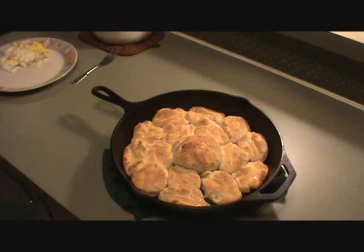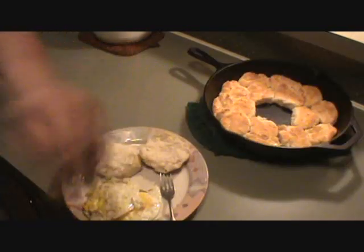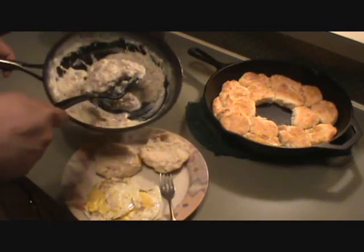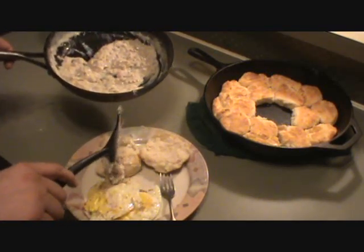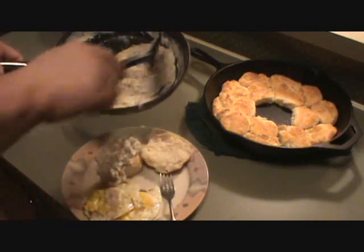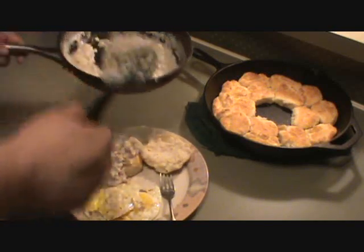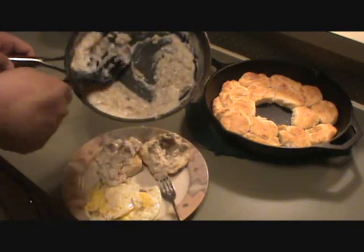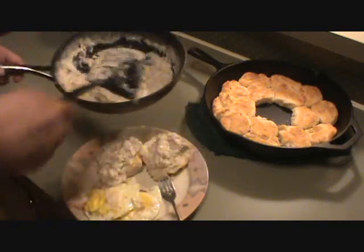Well guys, there you have it — homemade biscuits, AmmoHead style. Let's bring our little pan of homemade thick sausage gravy over. Put some over this one, put some over this one, a bit more over that one.